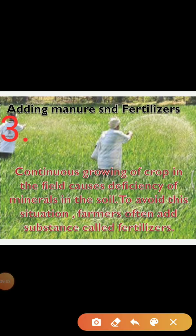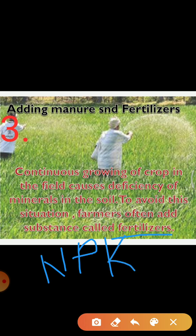Fertilizers are chemical substances which are rich in particular nutrients. Fertilizers are produced in factories. Some examples of fertilizers are urea, ammonium sulfate, superphosphate, potash, and NPK. NPK means nitrogen, phosphorus, and potassium. The use of fertilizers has helped farmers to get better yield of crops such as wheat, paddy, and maize. But excessive use of fertilizers has made the soil less fertile. Fertilizers have also become a source of water pollution.